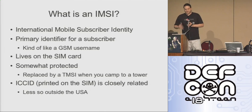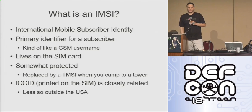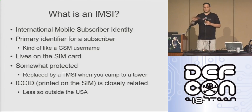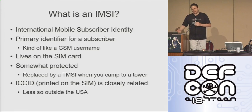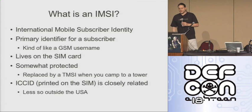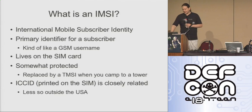So an IMSI is kind of a secret. The ICCID — the long string of numbers that's printed on your SIM card — is fairly closely related. For most U.S. networks and a lot of networks around the world, you can derive the IMSI from the ICCID and vice versa, so it's not really that secret. Other places do it slightly better and the ICCID is just a random number. Either way, I only mention it because you can derive the IMSI from the ICCID in the United States at least.